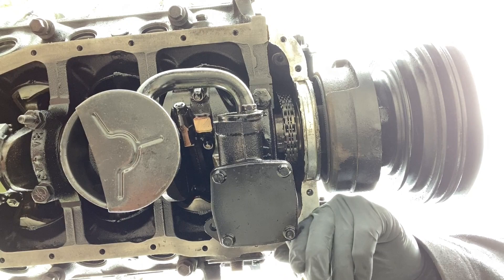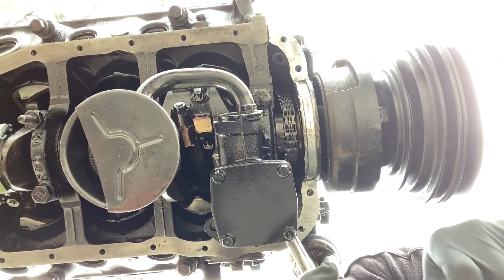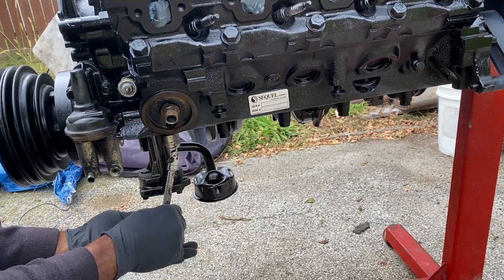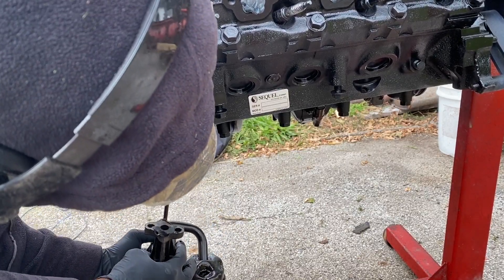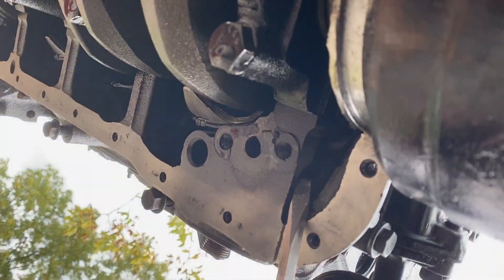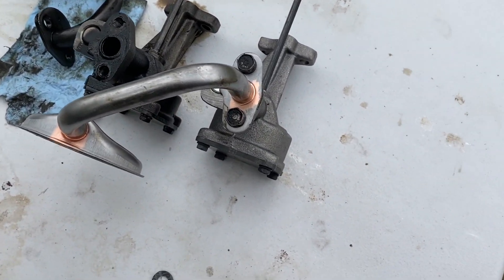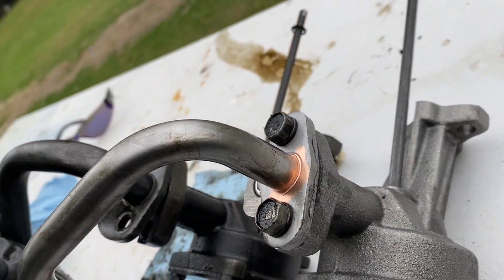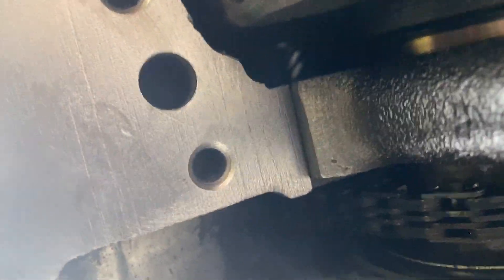The bolts that hold the pump in place are 9/16. I'm removing the old gasket here and prepping the surface for the installation of the new pump. Everything looks good with these parts — I have all of these parts in the description box. Checking the pickup tube side, they pretty much level off as far as height.